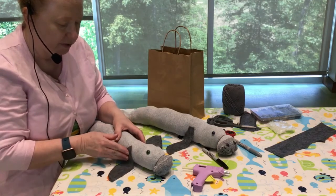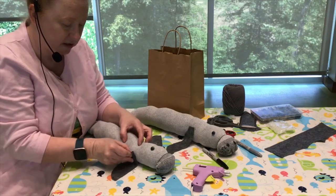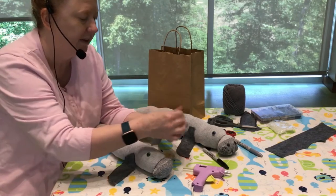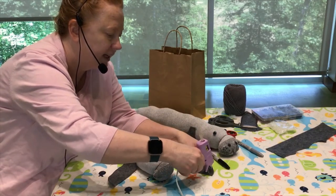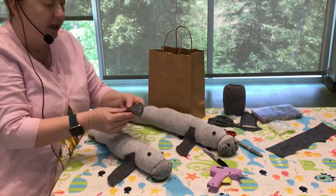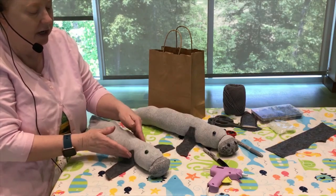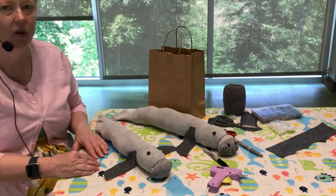With the first flipper on, you can still move it slightly while the glue is a little warm — just squish it to the fabric, to your sock. Then put some more hot glue on the second flipper and place it on the opposite side of your manatee. Whether you use hot glue or tacky glue is totally up to you, but get help if using a hot glue gun. Let it sit for a few minutes while it dries, then we'll come back and decorate the nose.